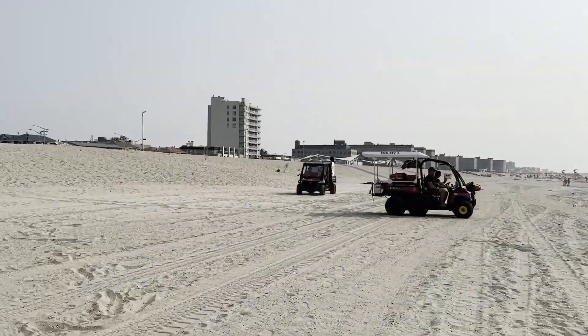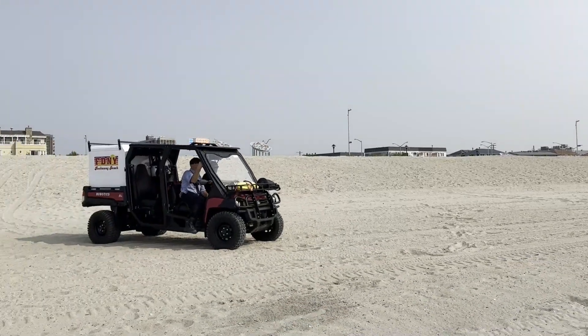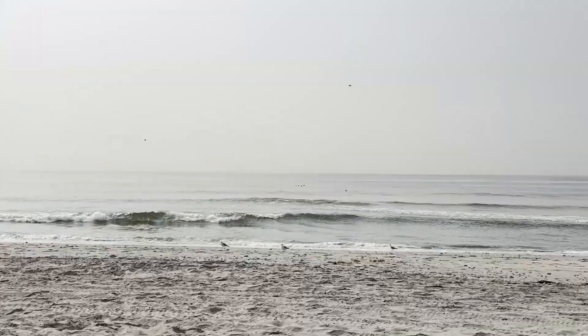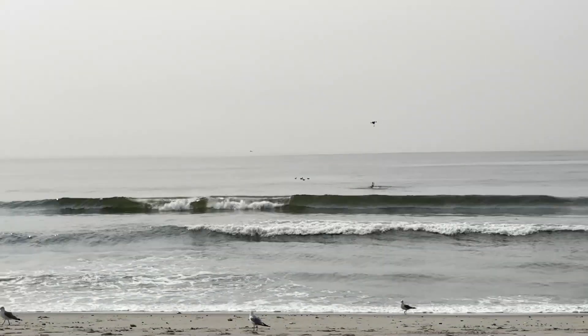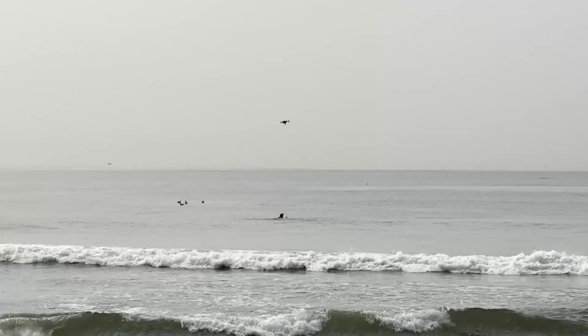You will now see the FDNY robotics team and EMS conducting a drill for a person in the water. They get about two to three credible water rescue calls a day in the summer. You will see the drone drop its flotation device.